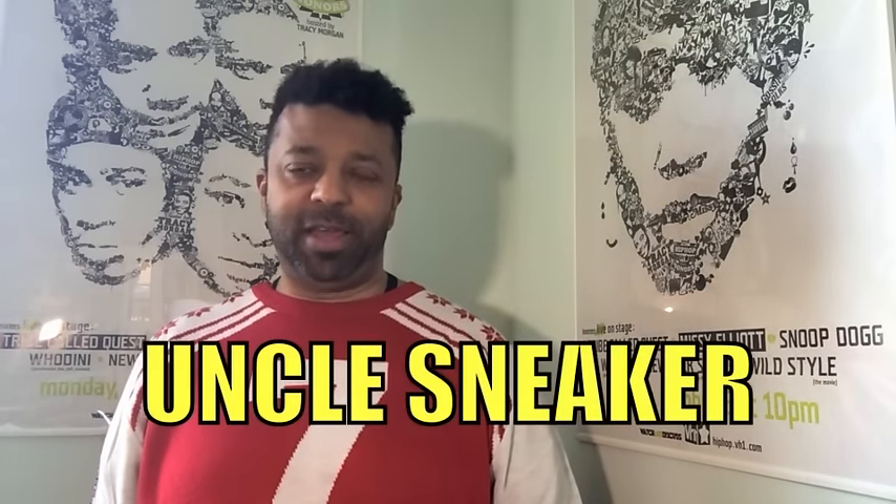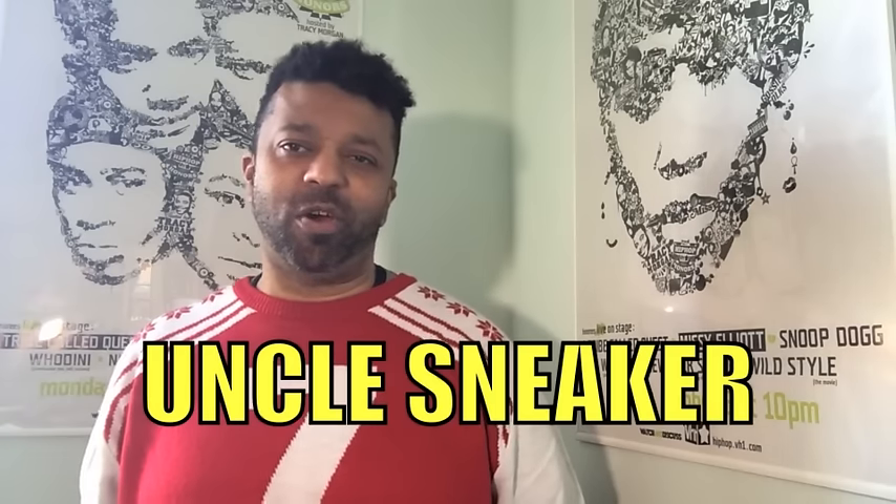Sneaker fiends! What's going on? It's your boy, Dallas Penn, aka Uncle Sneaker.